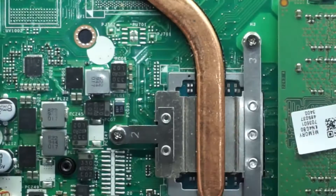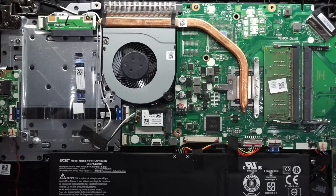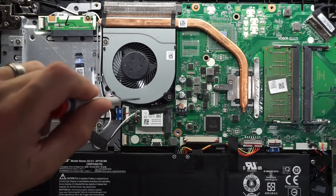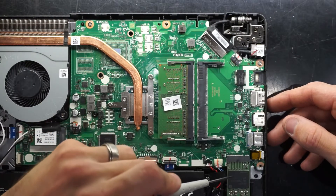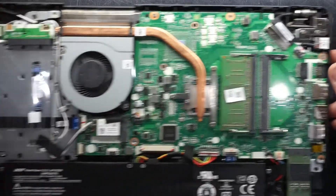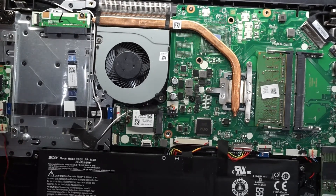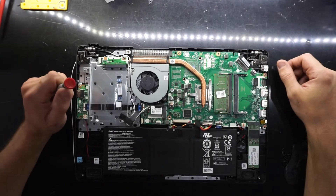So overall, looking pretty repairable and upgradeable, which is quite surprising for Acer. I can't really say the same about the build quality — the hinges did snap. But we have a 2.5 inch drive we can upgrade, a WiFi card that can be upgraded, an M.2 NVMe SSD, and two available DIMM slots. Not bad. Any other questions, just leave them in the comments below. Hope this helps you understand what's inside your Acer Aspire 3. Bye!